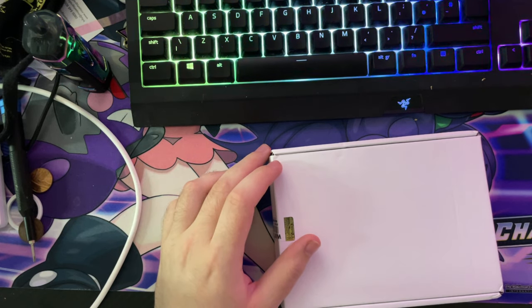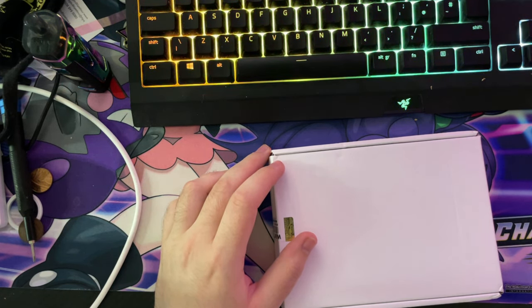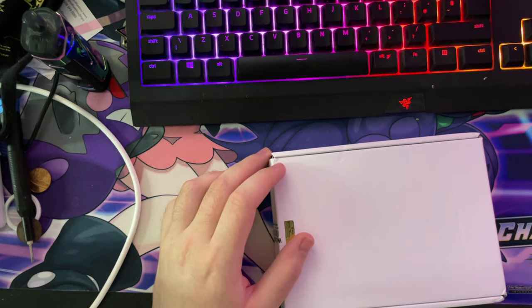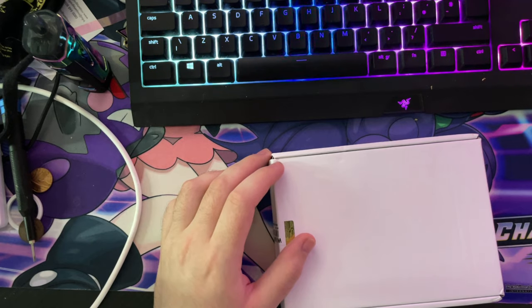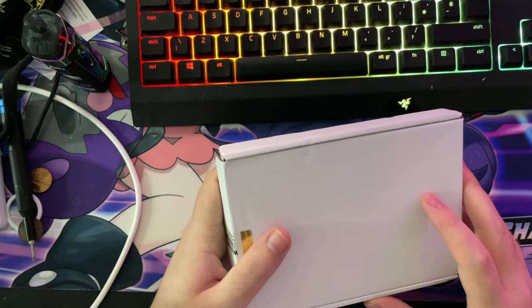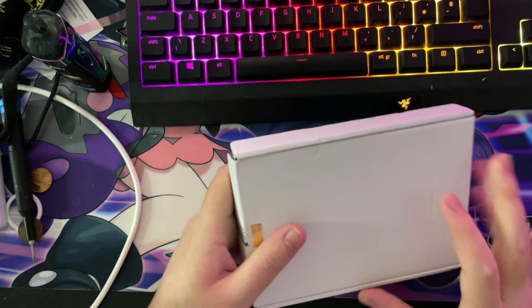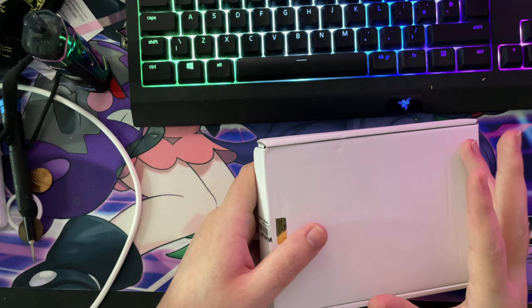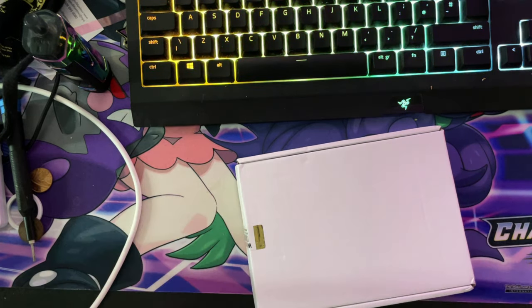Hey guys, Tidybeats here and welcome back to a brand new video. In today's video it's basically going to be an unboxing of one of my cards I originally sent off to MGC. This isn't the main video I'm doing — I have another video once I get my other cards back.